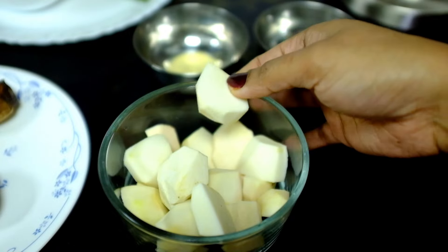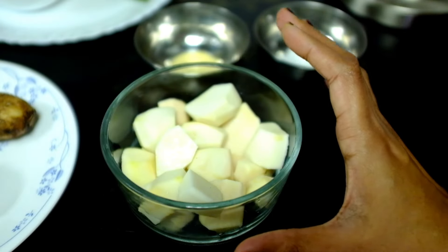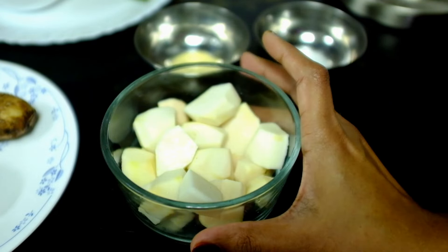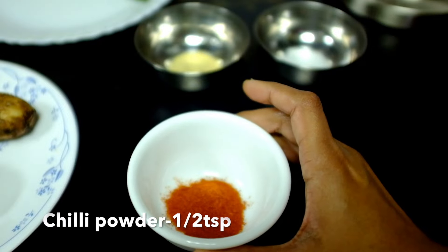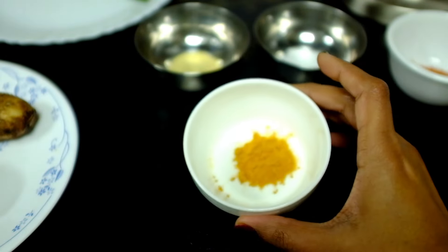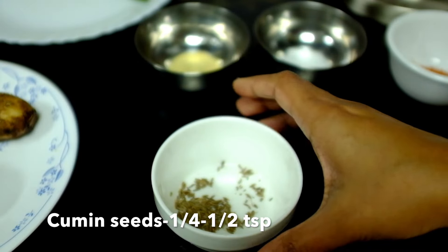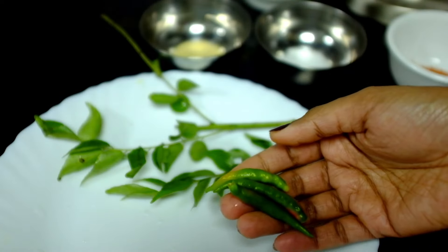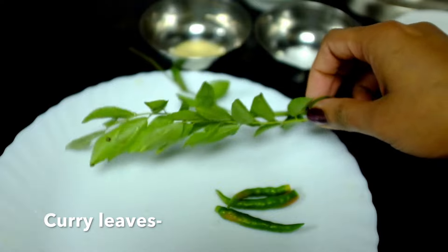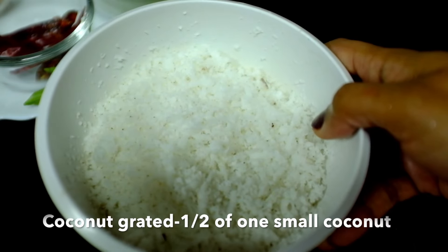1 x 2, 1 x 2, 1 x 2. 1 x 1, 1 teaspoon of salt. 3 teaspoons of salt. 1 teaspoon of salt.